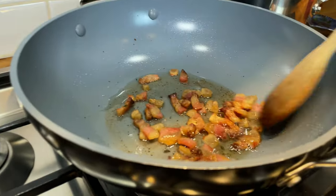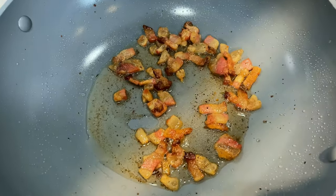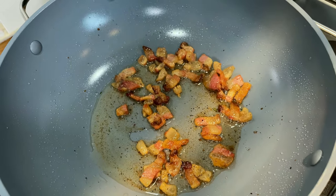After about five to six minutes of gentle cooking, the guanciale has released all the fat into the pan — it's nice and crunchy. Now we're going to remove the guanciale and use the fat to flavor everything else.